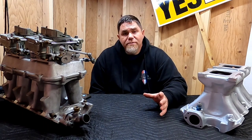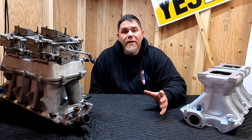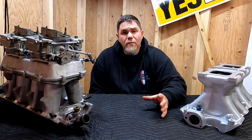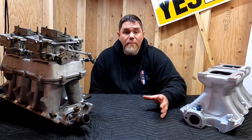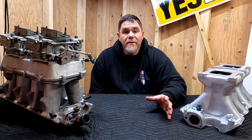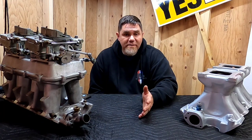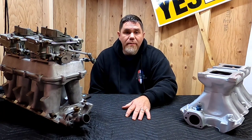You need to ask yourself what type of engine you're going to be putting this on, because that plays a huge part as well. If you're putting dual quads on a pretty much stock engine, the requirements are going to be much different than if it's a warmed up street engine or an all-out race build. Those are two completely different animals.